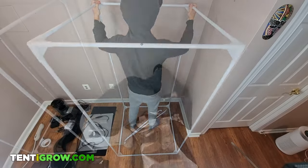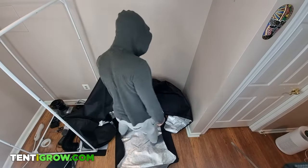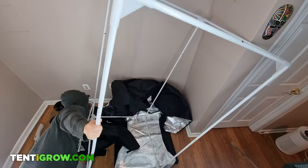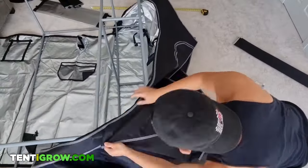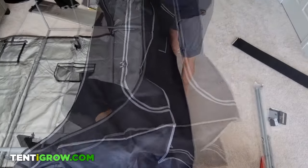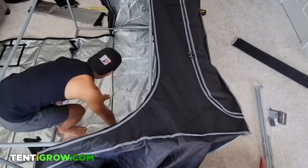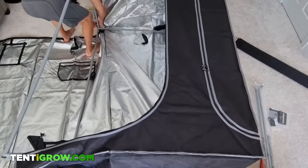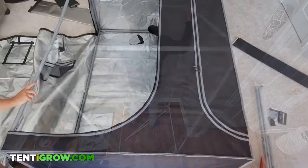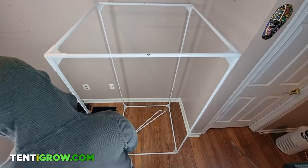Once your frame is assembled, you want to roll out the cover on the floor with the reflective side facing up and slide the frame into the tent. If you have a lot of space, the easiest way to do this is by placing the frame on top of the longest side of the tent, going inside the frame, and pulling all of the other sides of the cover over the frame. It will be difficult and you may have to pull really hard. If it feels impossible, chances are some of the poles are not as tight as can be, so double-check.